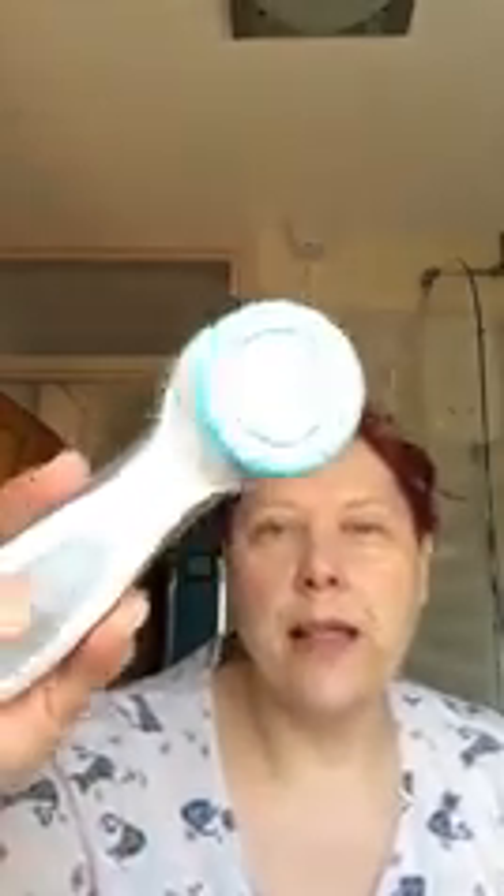That's the state of my head — not too bad because I do cleanse twice a day and most days.